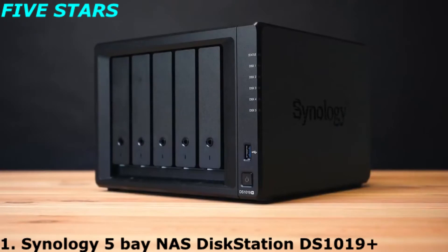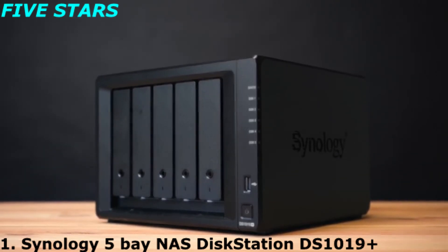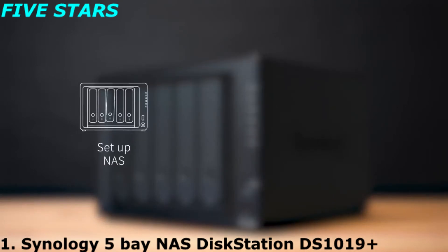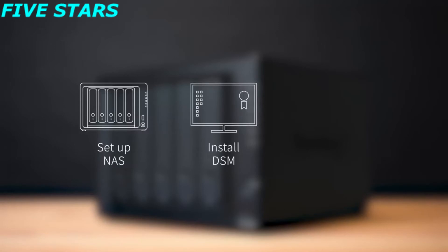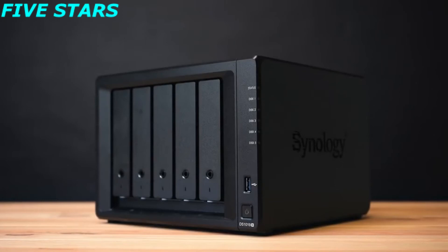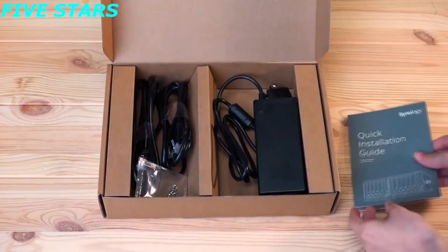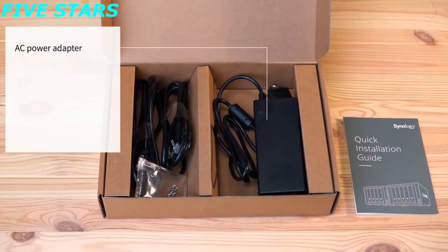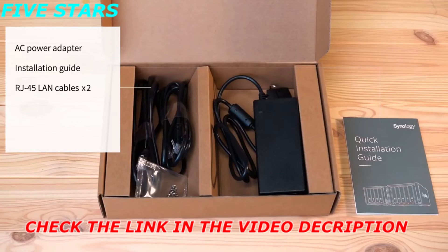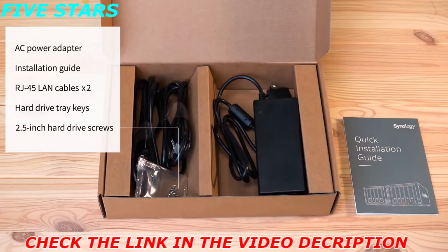Installing a NAS is actually a lot easier than you can imagine. In this video, we are going to demonstrate how to set up and install a NAS along with its dedicated operating system, DSM, and basic configurations. Here we are going to unbox a DS1019+. After taking it out of the box, please check if it comes with the following components: one AC power cord and adapter, installation guide, two RJ45 LAN cables, hard drive tray keys, and 2.5-inch hard drive screws.